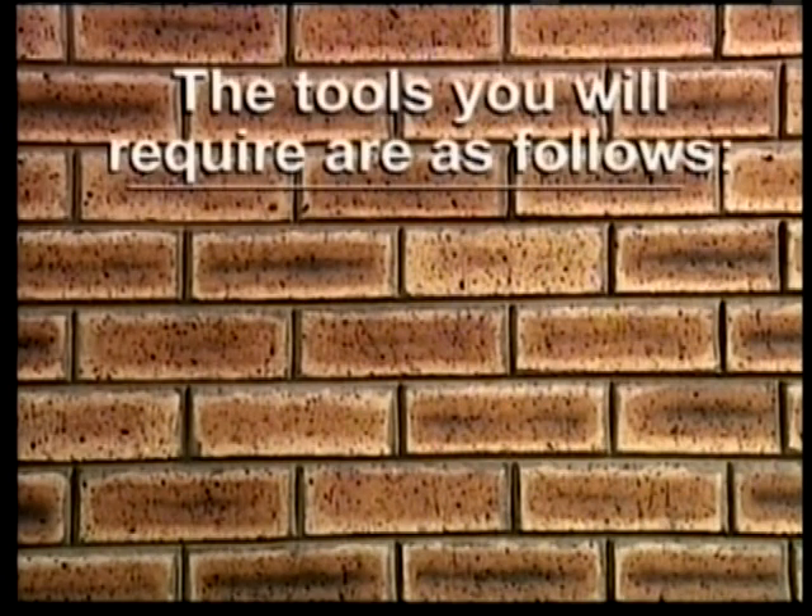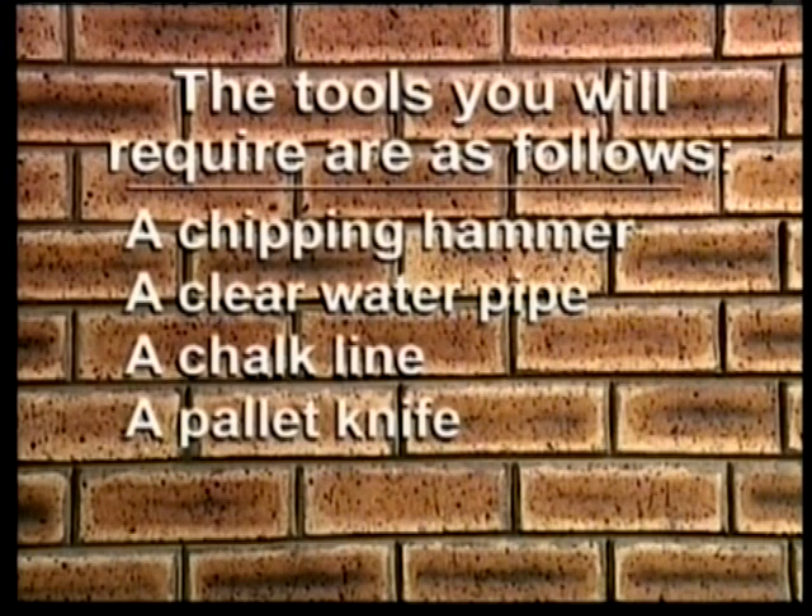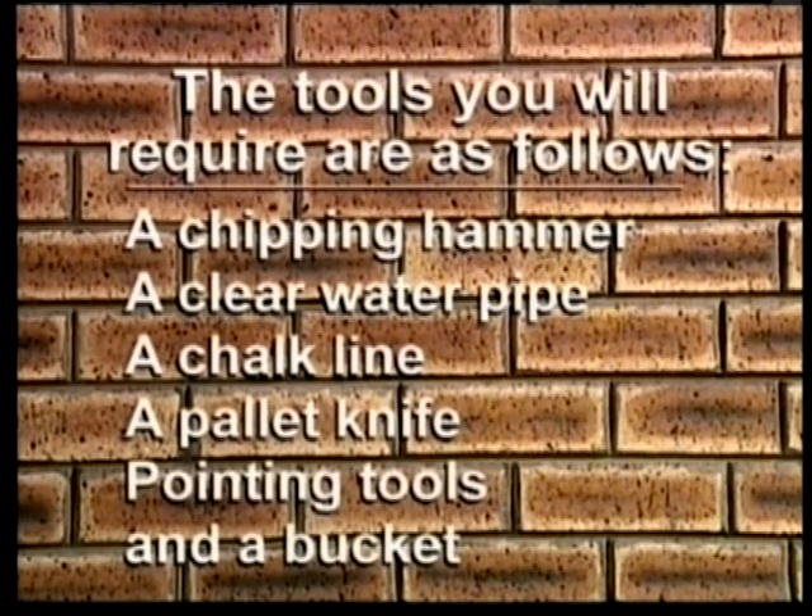Step 1. The tools you will require are as follows: a chipping hammer, a clear water pipe or level, a chalk line, a pallet knife, pointing tools, and a bucket.